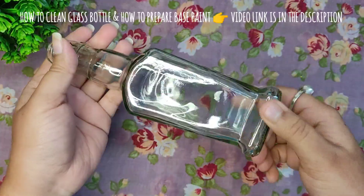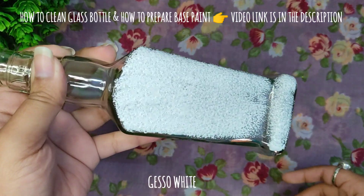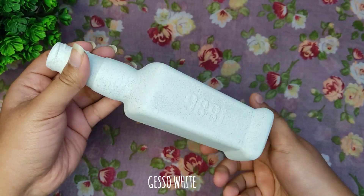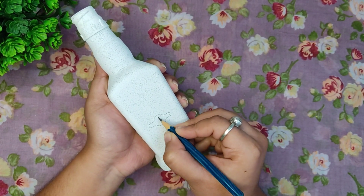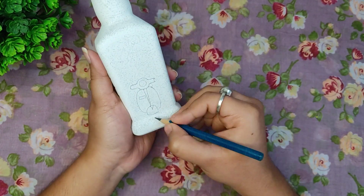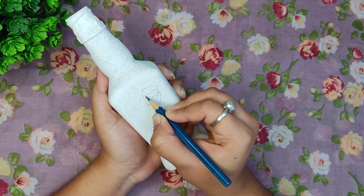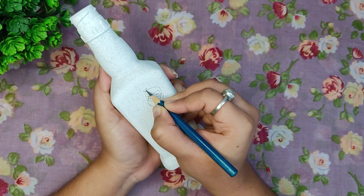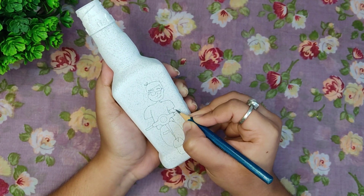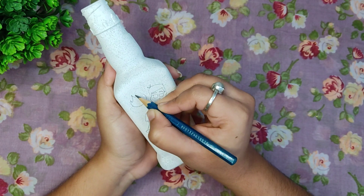For the first idea, I have taken an empty glass bottle and applied gesso on it. If you don't have gesso, you can use white acrylic color or you can also use homemade gesso. Now you can draw anything as per your choice. Here I am drawing a boy and a girl riding a scooter. I will outline the picture with a marker pen and then color it as per my choice.